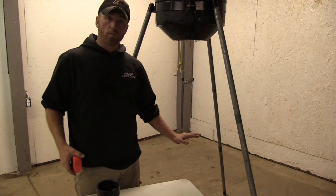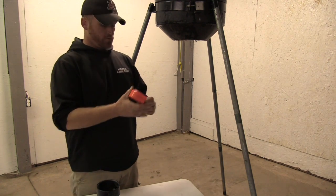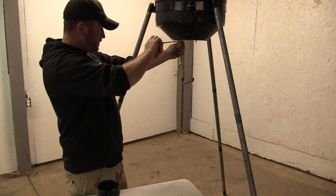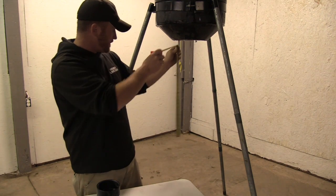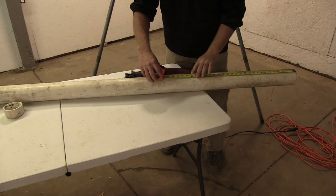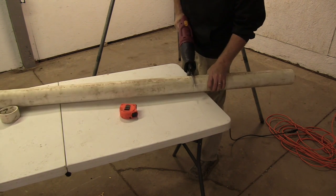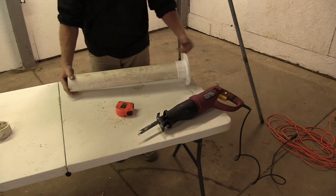Next thing we've got to do is figure out what we want our height to be, where it comes out for the deer to feed. This is just whatever you're looking for. I'm going to probably run — I think two foot will be good. Two foot will put me about at my waist, I think that'll be plenty. It'll be high enough so critters or raccoons can't get into it, but low enough that the deer can. So I'm going to cut my middle section, my PVC at two foot. Just going to take a Sawzall and cut it right there. There we go, that's going to go in the flange piece right there.